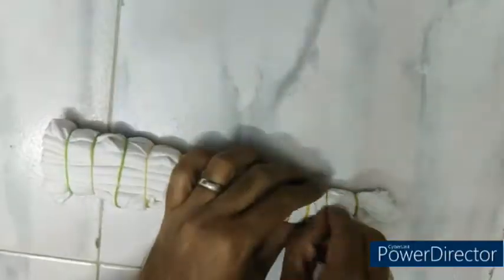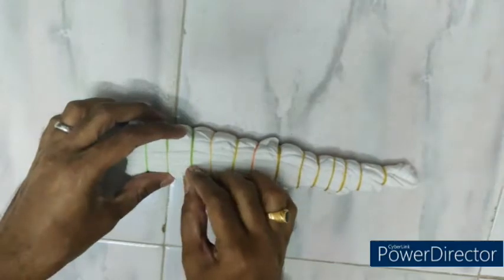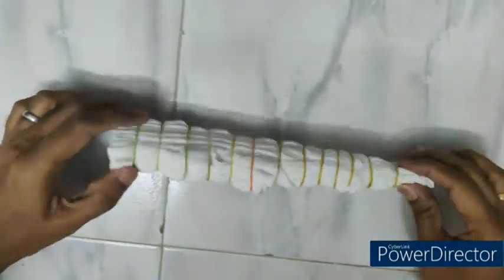Now the rubber bands are applied and the garment is ready for injection garment dyeing.